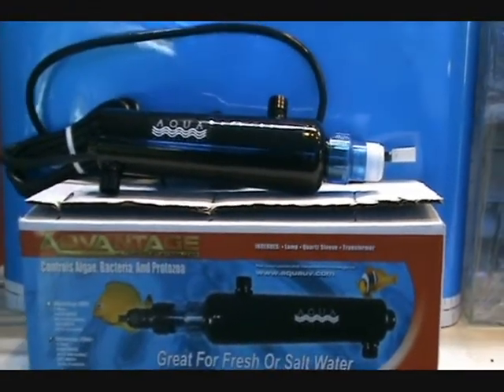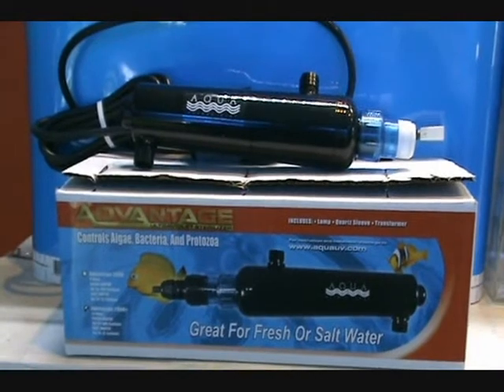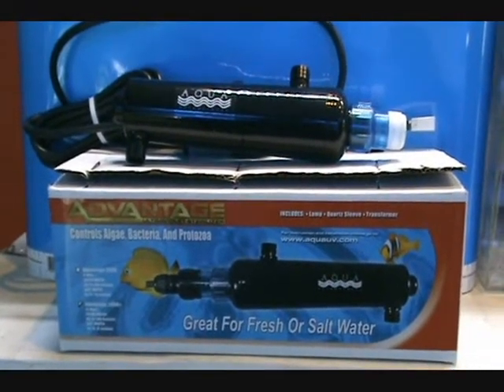They have the industry's longest lamp life — up to 14 months — with a single-end connection, so replacing the bulb is very simple.